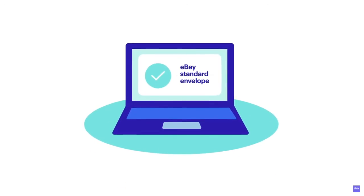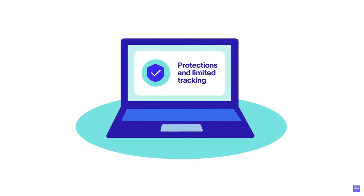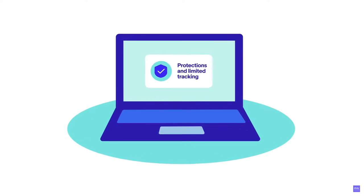Some of the benefits of the eBay standard envelope: it's very affordable at just $0.63 to a little over $1 depending on what you're shipping. It comes with tracking, you can insure it, and it gives you peace of mind over the traditional stamp-and-envelope option.